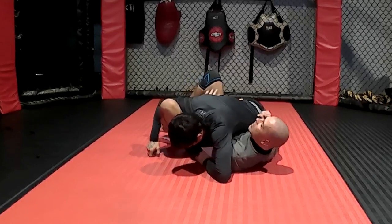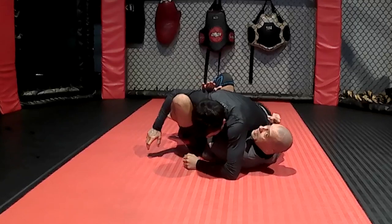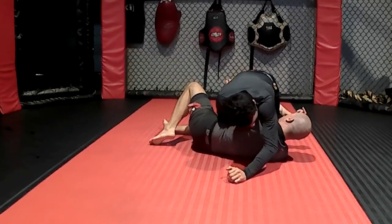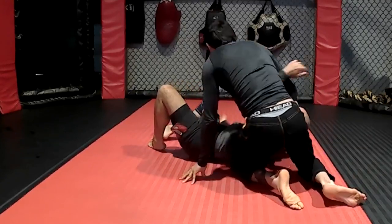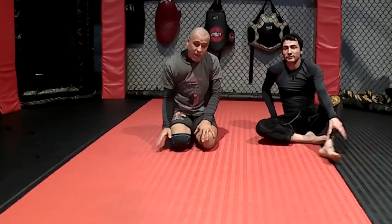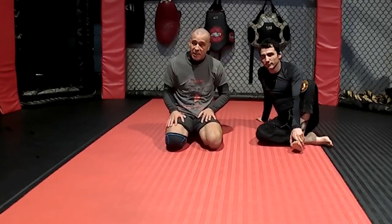Notice the gap that's open. Right away I'm going to throw my leg under, and I'm going to start working on my escape. Maybe he'll recover, maybe he'll take my back from here — who knows. It's a risky move, but at the end of the day I'm going from the initial stages of a very bad submission to the initial stages of a great escape. That's one way to do it when they attempt it from side control.